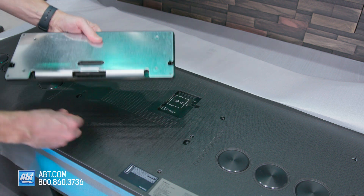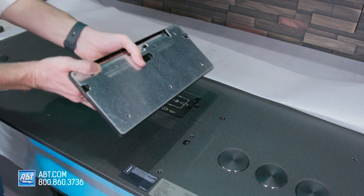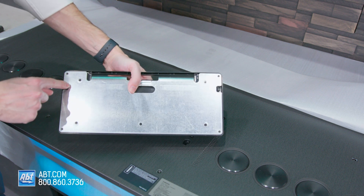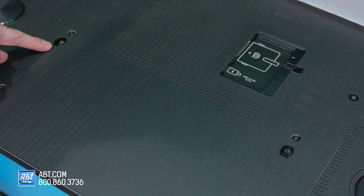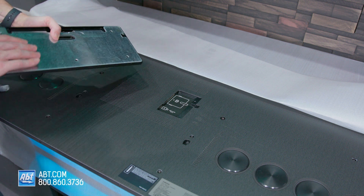Now you have one hook on each side, and those are going to hook into these cutouts right here on the back of the TV, and you're just going to slide it down into place.